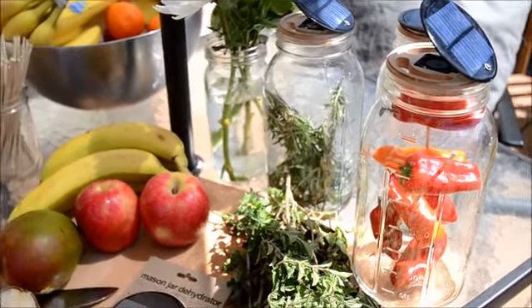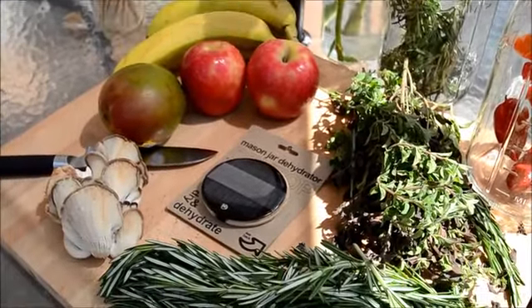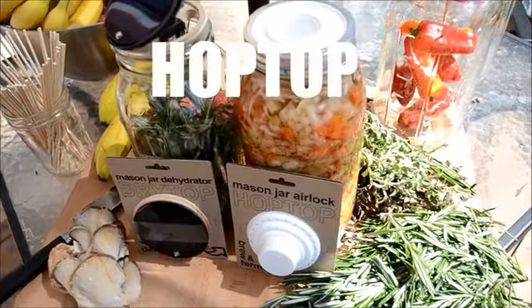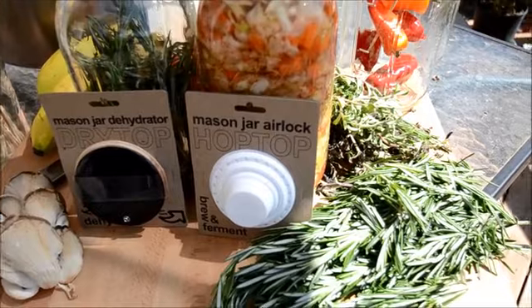It's made of the finest construction in a small shop in Minneapolis, Minnesota. It pairs perfectly with HopTop, our last Kickstarter, so now you can add another incredible culinary capability to your life.